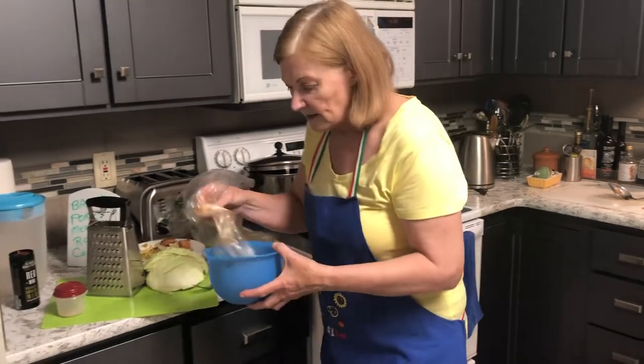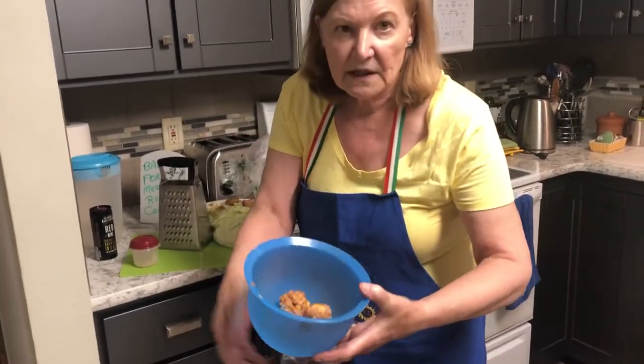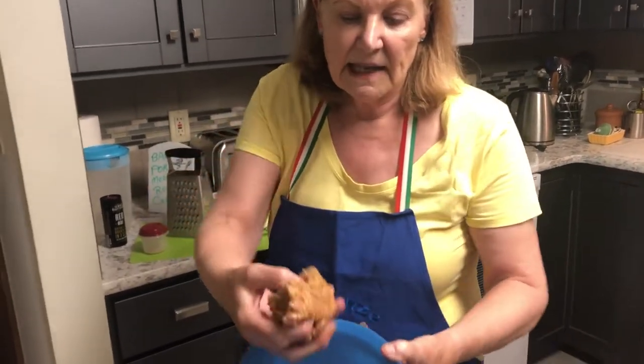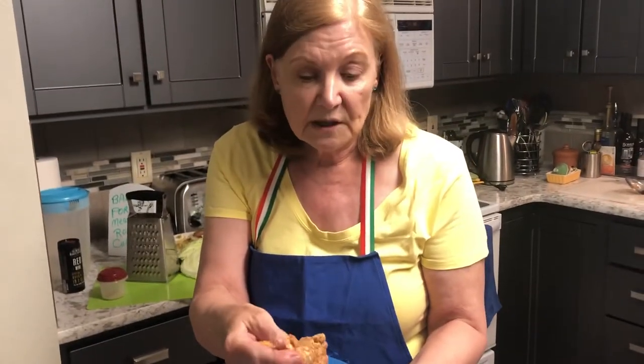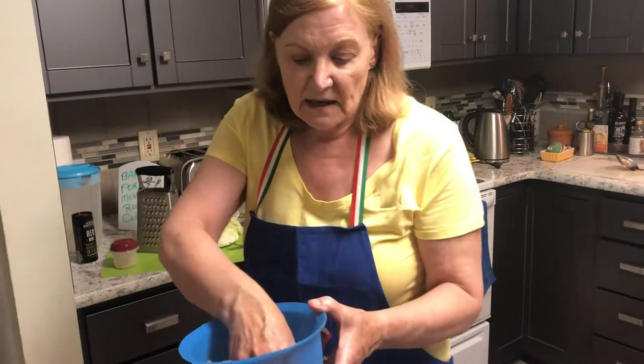I just put the ground meat in here — it was plain — and I added some breadcrumbs and buttermilk as a binder. I give you some options for that in the recipe. Then add the spices, and that is it.